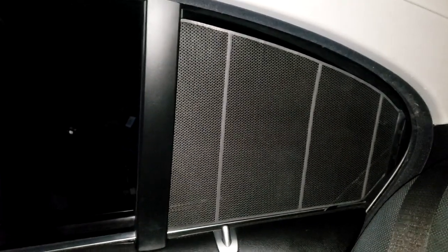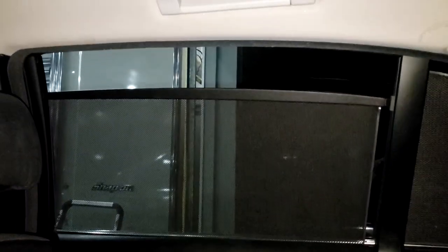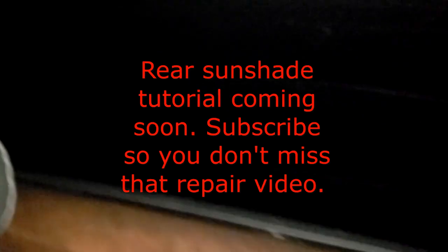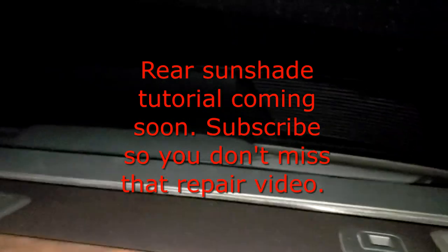We've got the other side done as well — that works. The side panels actually never really go bad, it's always the bigger ones going up and down that have issues. It works perfectly. The JB Weld is a good permanent repair, it's going to last forever. I also need to do the sunshade in the rear that broke on me as well.